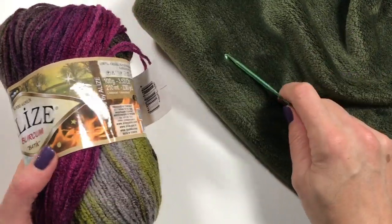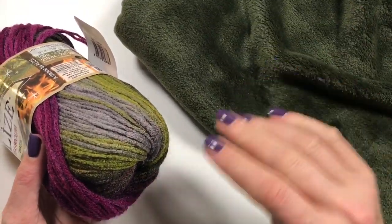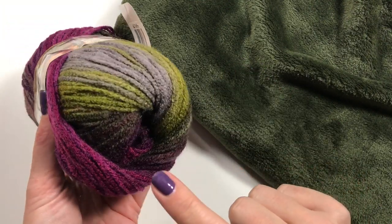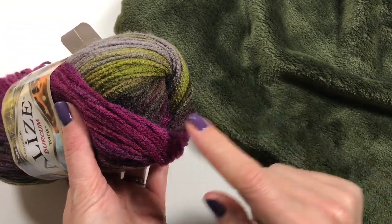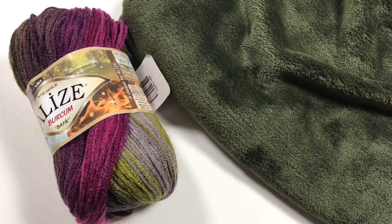I then went to my local fabric shop and I found one of these super soft fleeces to line my cowl with. The green goes really well with these colors, so I thought this would be perfect for that.